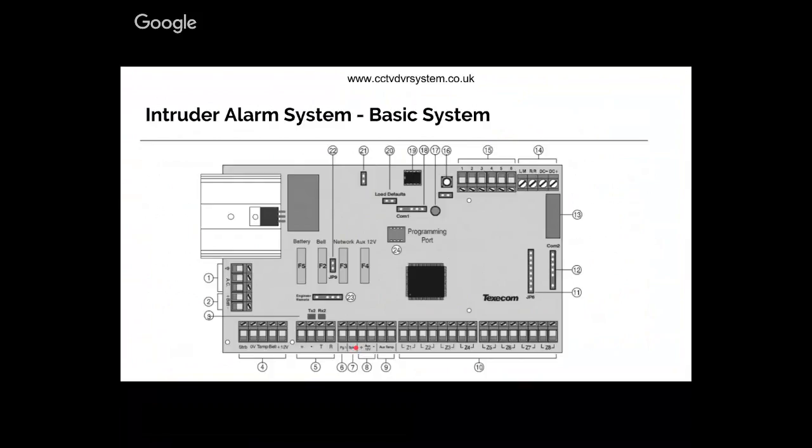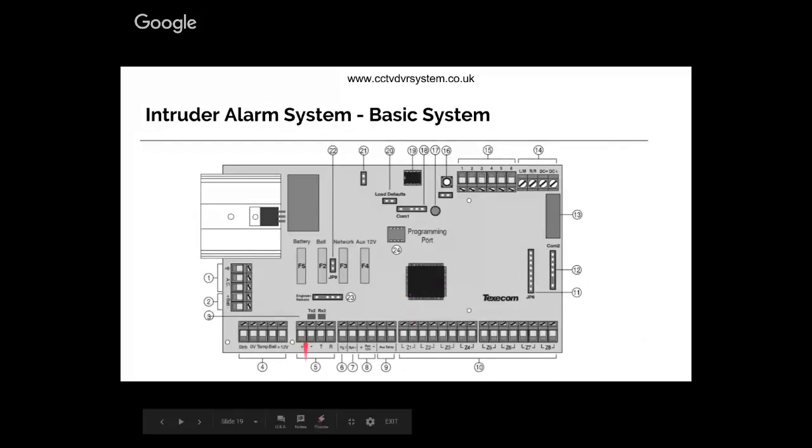You've also got speaker, trigger one, and auxiliary where you get power. The speaker is where you connect a speaker so the alarm listening centre can make two-way communication. Then there's the auxiliary tamper circuit, and this is where you find all the zones - zone one, zone two, zone three. There are eight physical zones here but the system allows up to 24 zones. If you want to connect more zones, say 16, you use an expander connected to the network terminals.